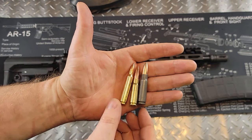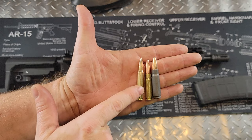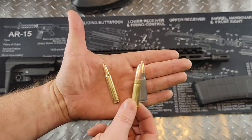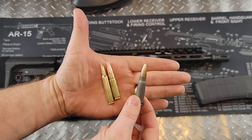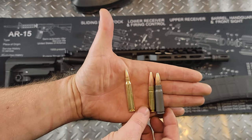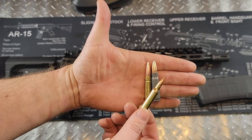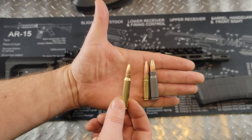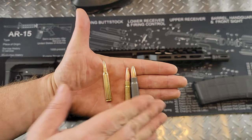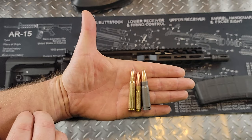If you are new to 300 blackout, here's a size comparison with these rounds. On the far left is a 223/556 round. The middle one is your 300 blackout. And then this one is a 762 by 39. You can see the similarities in size between the 300 blackout and the 762 by 39 — these are very hard-hitting rounds. A lot of people refer to the 223/556 as underpowered, and these are harder-hitting, which is true. But they definitely both have their pros and cons.